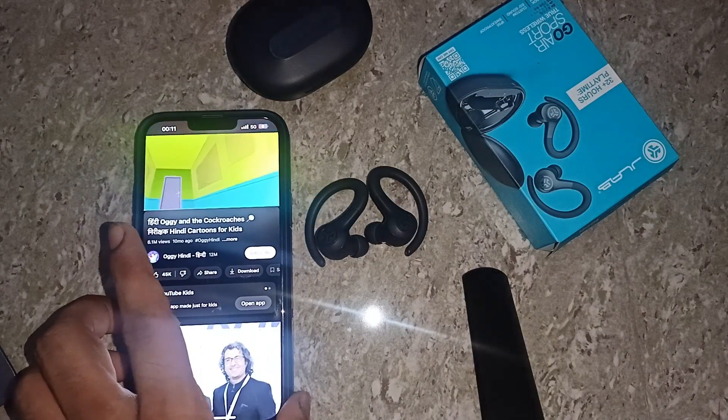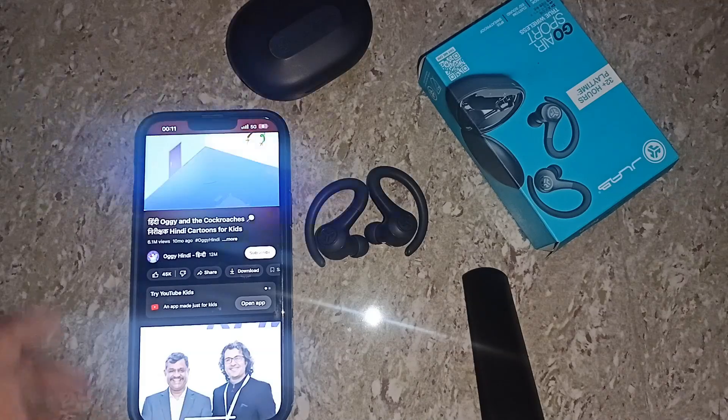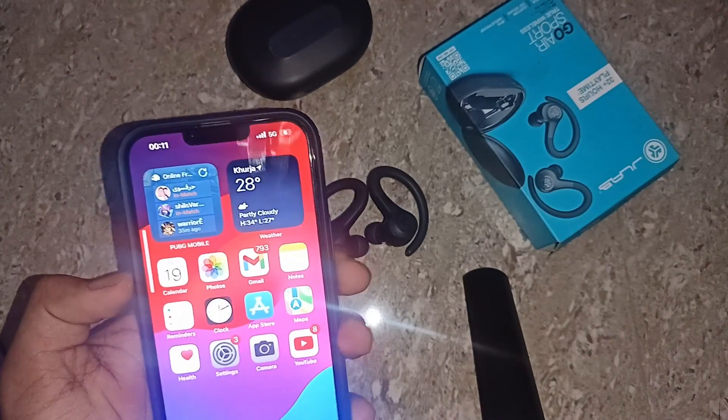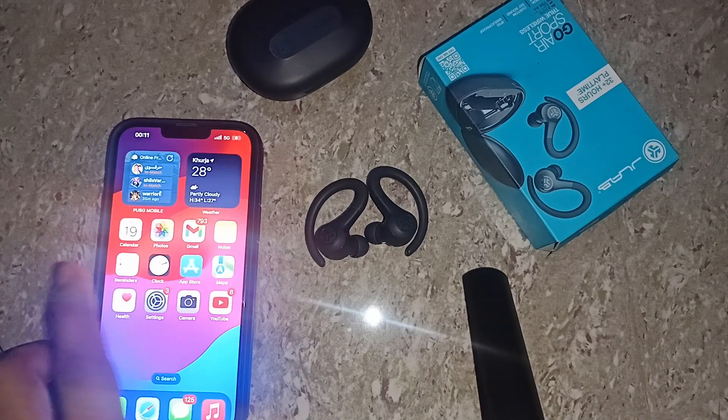These are the steps that can help you adjust the volume. You can also adjust the volume by using your device — you can easily increase or decrease the volume that way too.